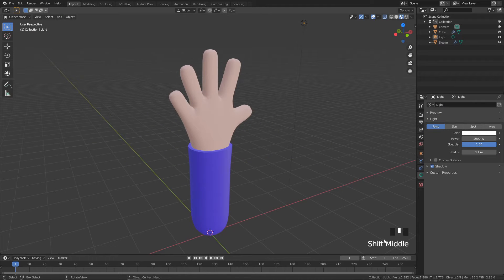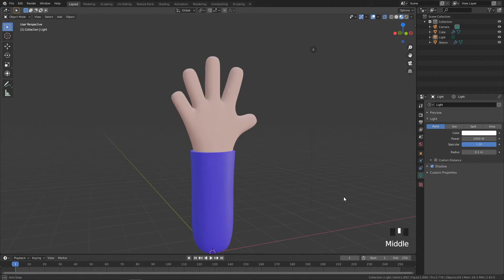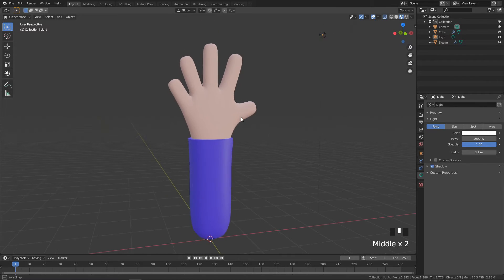As per usual, keep an eye down here — if there's a particular button I pressed or something I'm doing that I didn't narrate properly, look down here and you can see all my key presses and mouse clicks, so you shouldn't miss a thing.